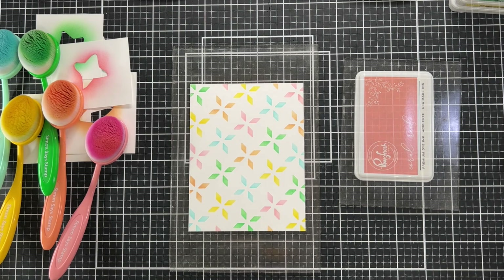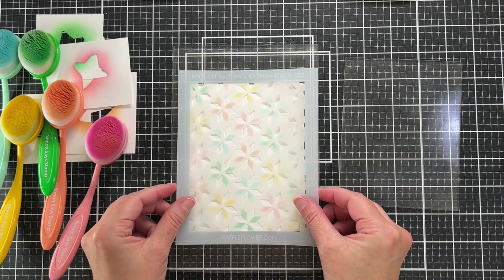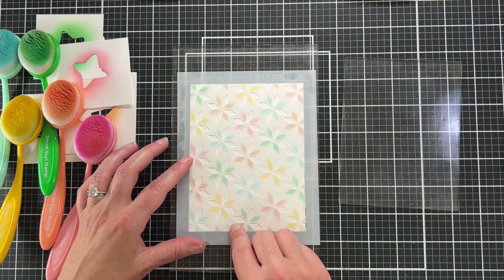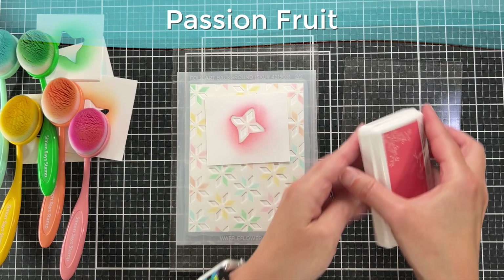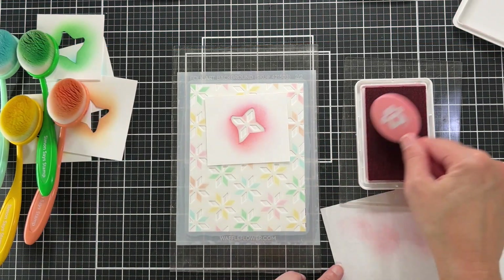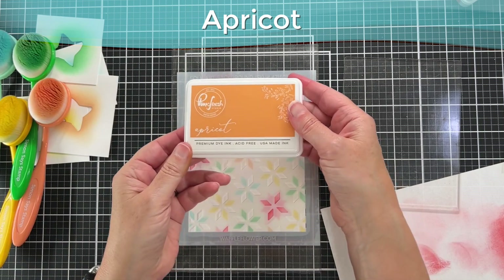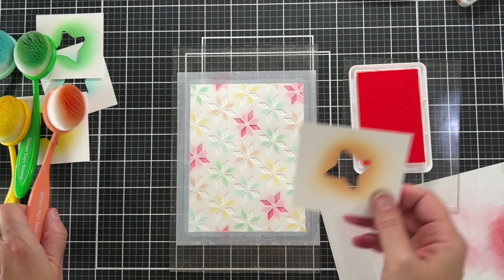Here's what the first stencil looks like, and now we're placing the second stencil on top. It's really easy to line up because there are register marks on this stencil that cover what you already colored. Now working backwards — my darker pink is Passion Fruit — I tried to pick a darker and lighter color of each shade. This is Apricot, my darker orange color.